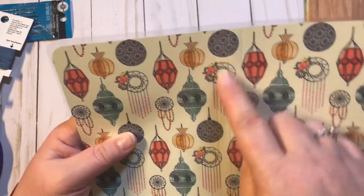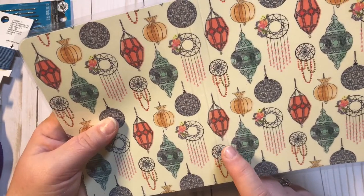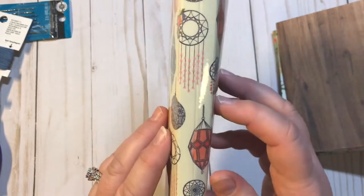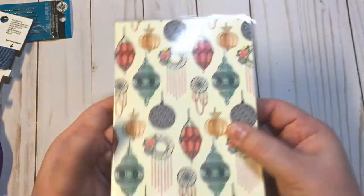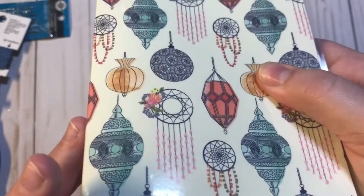Before I laminated it, I used my scoreboard and scored it in the middle, then counted over three little notches. Now I'm going to fold it just a little bit on the first and the last score. Here's my cover — I'll take my inserts and put them in just to make sure everything still looks good. You can see I have plenty of room to grow in this one.